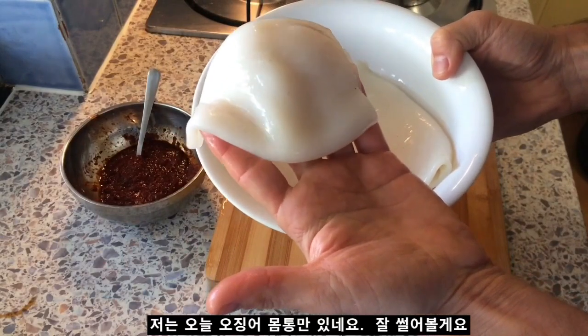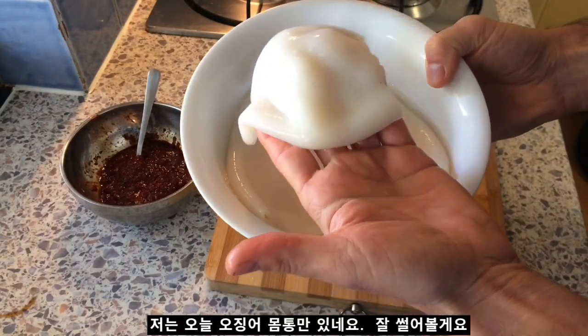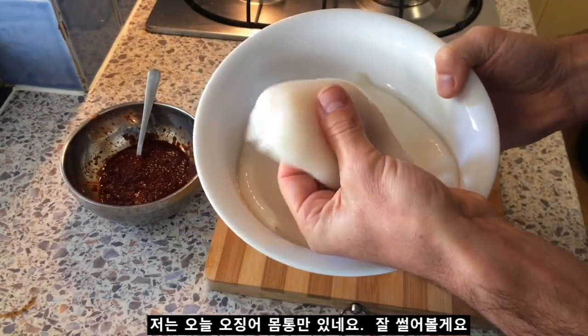If I had a whole squid I would use the tentacles too, but today I've only got tubes so I'm just going to cut them into different sized shapes.